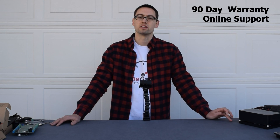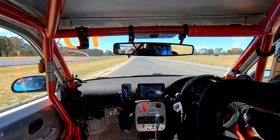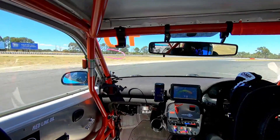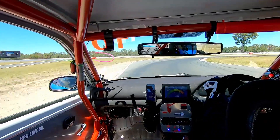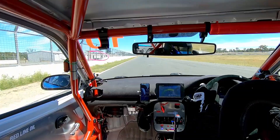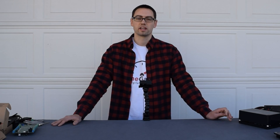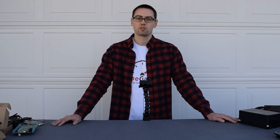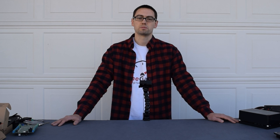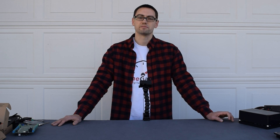At OneGauge we stand by our products. We offer a 90-day warranty on all of our parts. Anything that you have an issue with during installation, we're happy to provide support for. If you need changes down the road on your programming — so you need to change out sensors — we're happy to make those changes for you as well. We appreciate you watching today. If you have any questions at all, you can reach me directly at info@theonegauge.com. You can also browse our website — we have contact forms there as well as a ton of information about specific sensors that are supported, how to set up your system, and a lot more. Thanks for your time.